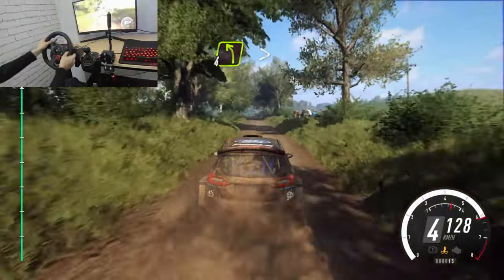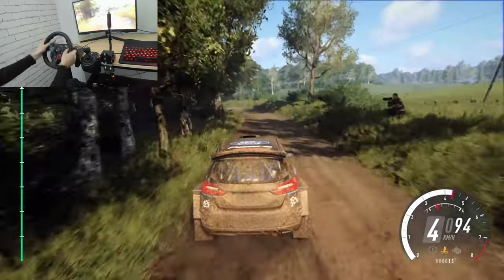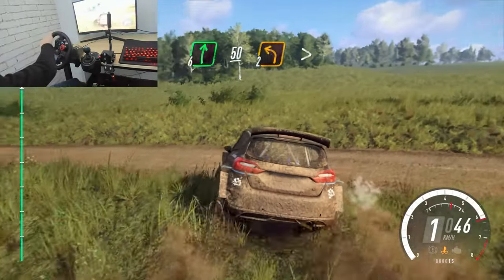4 left, tightens, 3. Into 6 right long over crest. Caution, slow, 50. Crest, into 2 left, tightens.